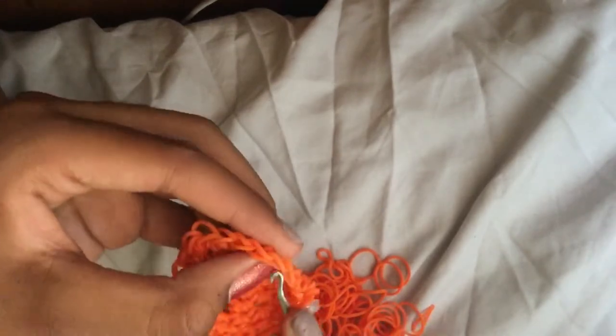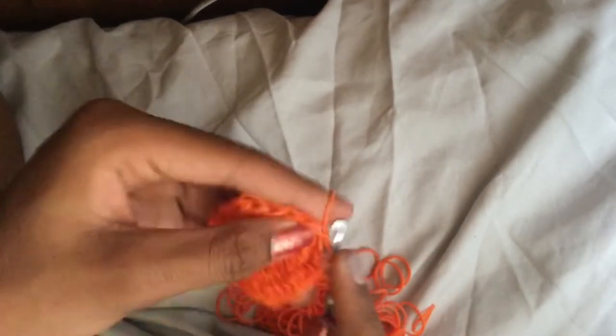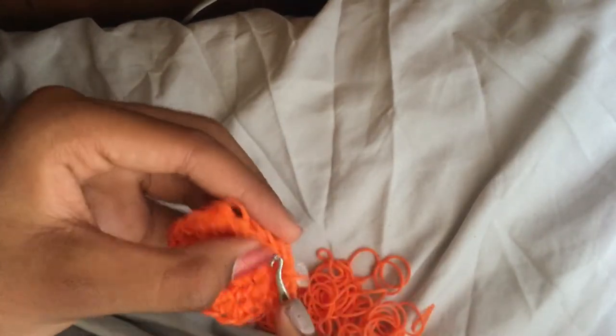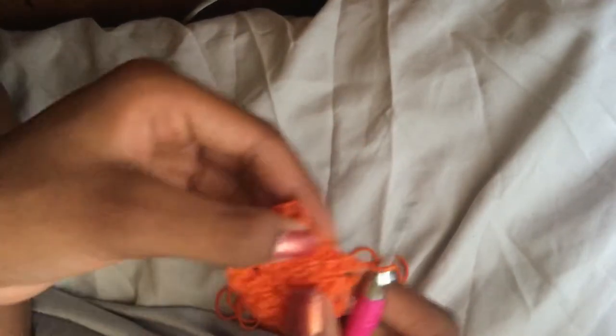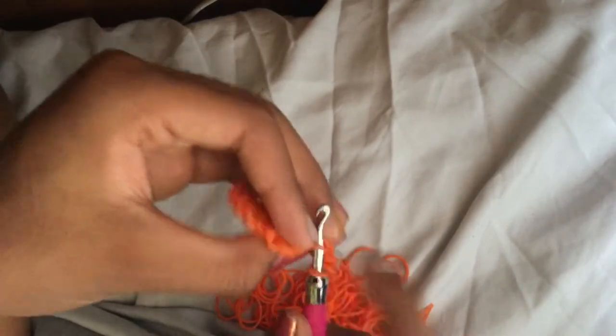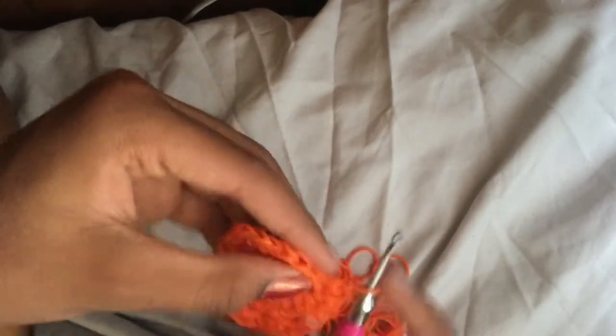If it's hard to remember how many rows you've done, you can leave your C-clip in and get a new one for each row so you can see how many rows you've completed. If it's only two rows, it's pretty easy to remember. I usually use loose bands to mark my rows.